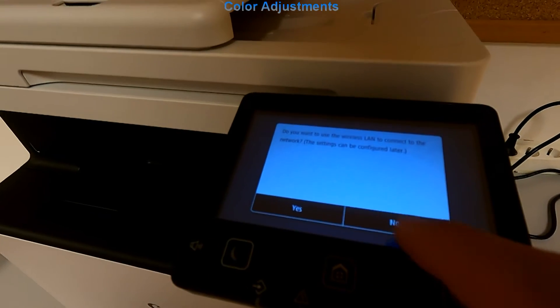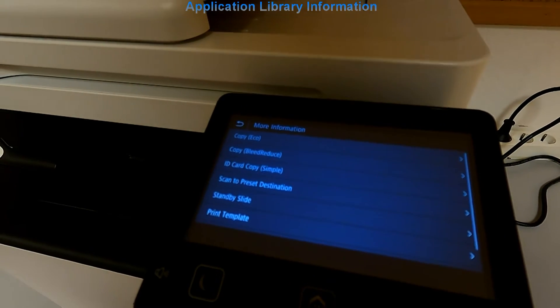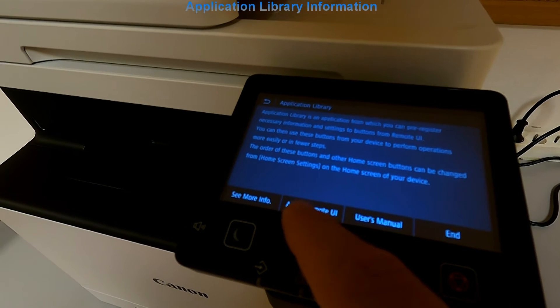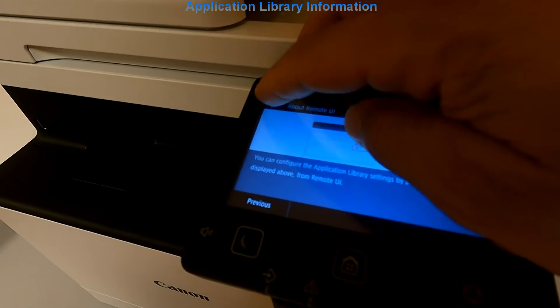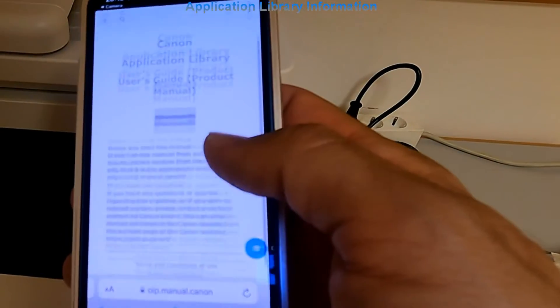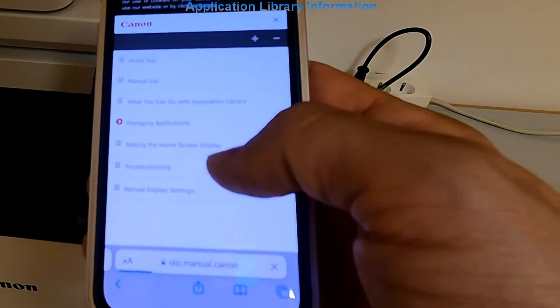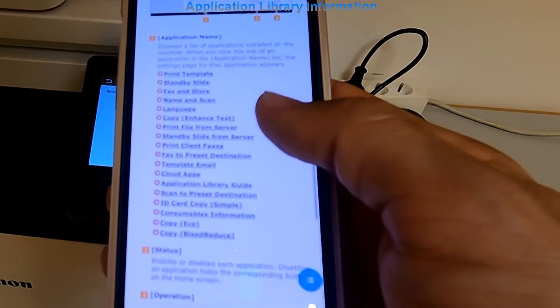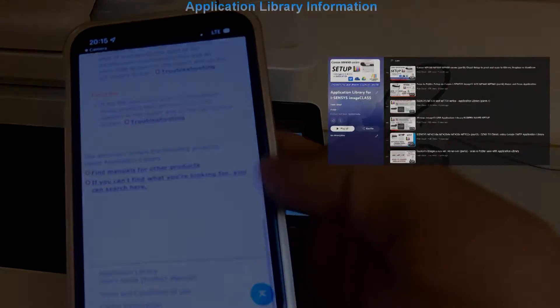The last message on the setup is about the application library. Some more information about application library I will show you later in the video. Here you can scan the QR code to get to the application library manuals. The application library allows you to put workflows on the screen for one-touch operations and enhance the productivity of your work with the device for the most frequent operations.